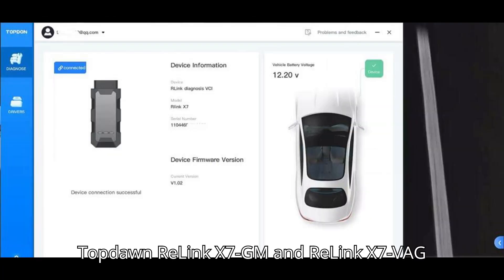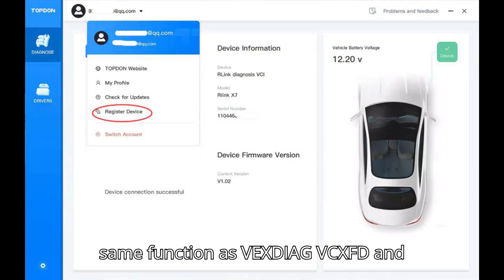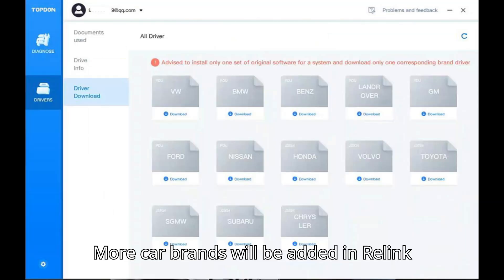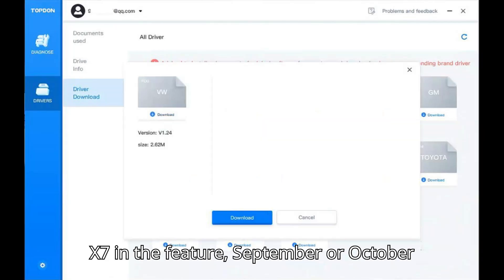TopDon Relink X7GM and Relink X7VAG are available at uobdi.com. They have the same function as Vexdiag VCXFD and support CAN FD and DoIP protocols. More car brands will be added to Relink X7 in the future — September or October 2024.